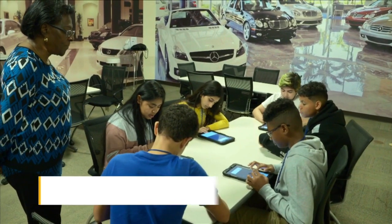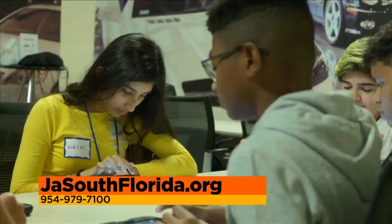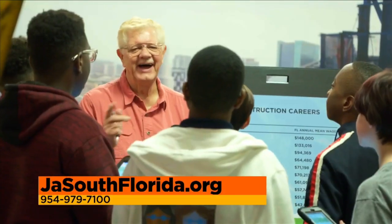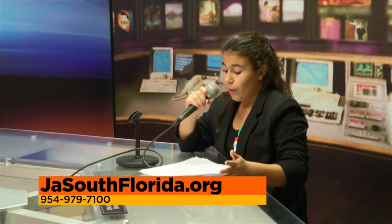Welcome back to SoFlo Taste. We are here at JA World in Coconut Creek, whose mission, when kids are back in school, is to inspire and prepare youth to succeed in a global economy. For information about this great place, go to jasouthflorida.org or call 954-979-7100. Now back to my cooking from the pantry show — white chili.